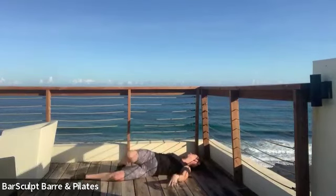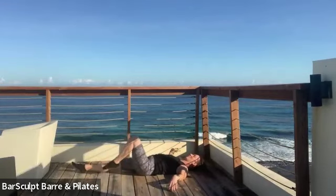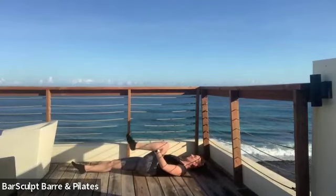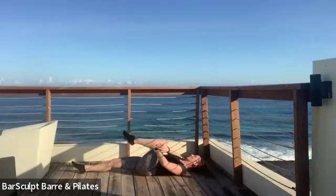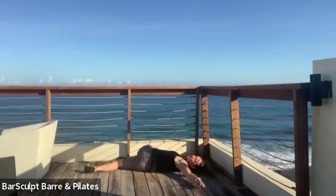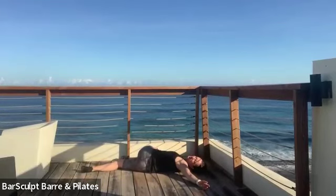And switching sides — maybe centering yourself first so you know that both hips have weight as you pull the left leg in. Open the collar. And then right hand to the outer thigh, pull it across — try to push it down towards the floor, looking towards your left hand.